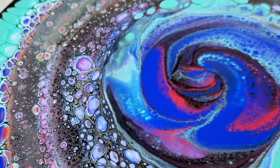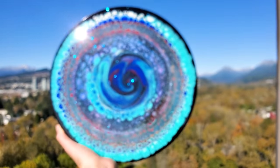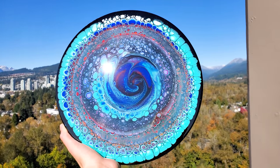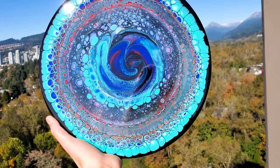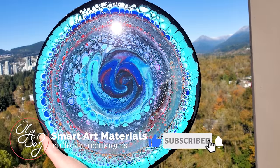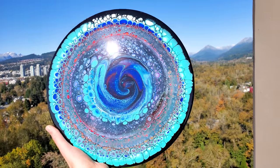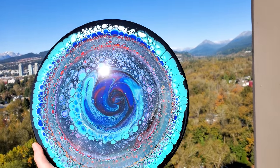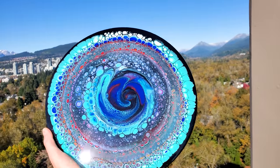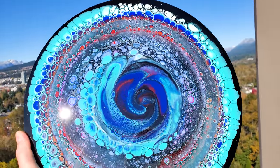Now let's see how it dries. All right, my friends, here is this piece dry and finished with a layer of resin. It has dried absolutely phenomenal — like there was zero texture, like it usually happens with the canvas. And as you can tell, I have added something extra special to my layer of resin. This is why I took it outdoors to show you some of these stars shine in the sunlight.